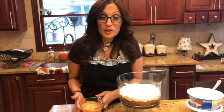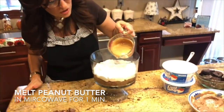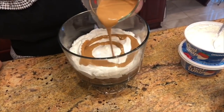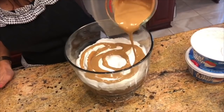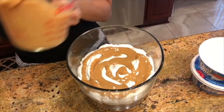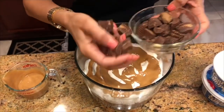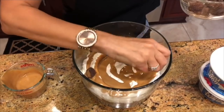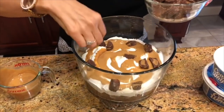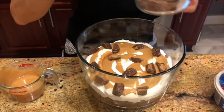Now we're going to add our peanut butter and candy toppings. I'm going to take my melted peanut butter and do a layer around the whole bowl on top of the whipped cream. Then I'm going to take my peanut butter cups that have been cut in half and place them around, making sure to go all the way to the edges of the bowl so it looks good.